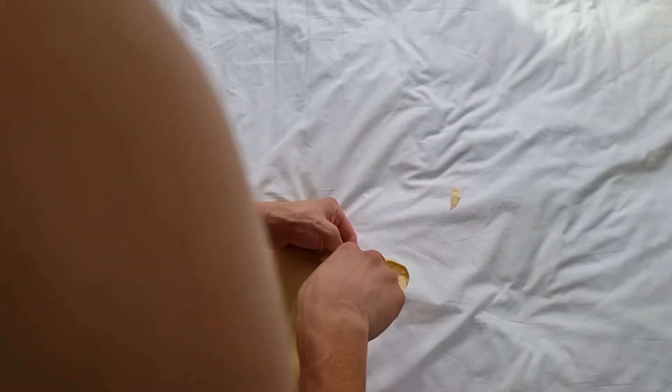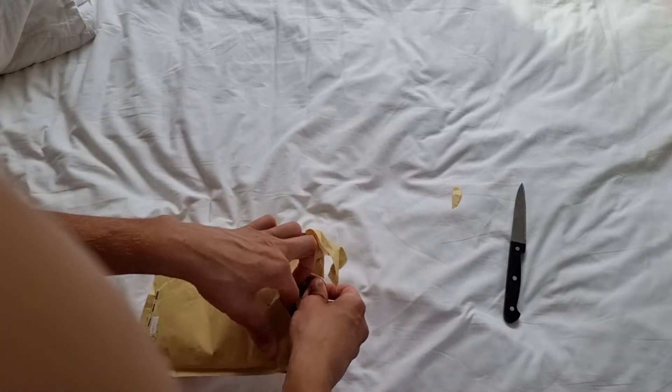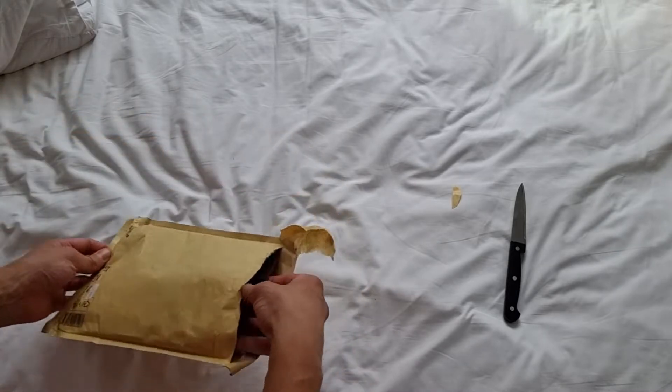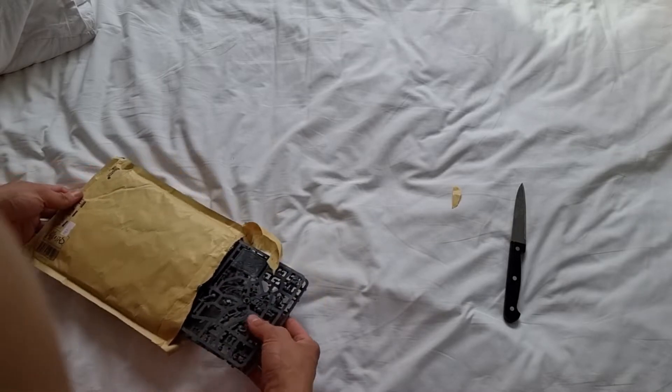Basically right now I'm just filming a load of videos in bulk because I've got so many boxes in my room and I just want to get rid of some. And then yeah, all right, what have we got here — is it Cadian? Yeah.